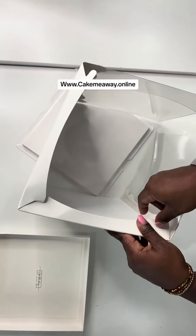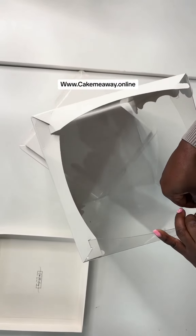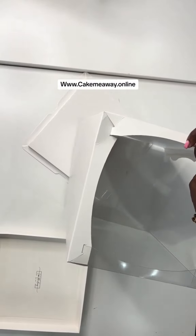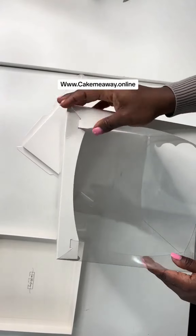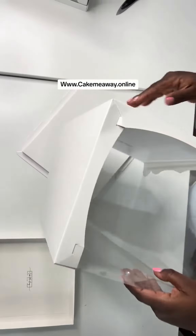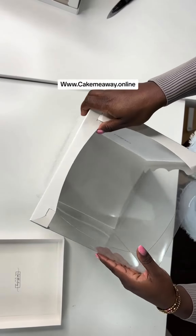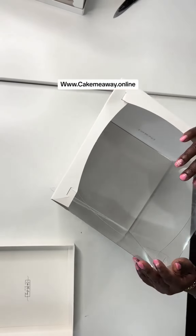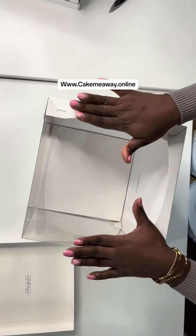And then the next flap in here — just keep tucking them in. This is the part that makes the box really sturdy and strong. Put this part inside. Now our box is standing. Notice how strong it is. We're going to take this and put it on top — the paper parts should go in first, and then the plastic part. Now we have our box already fixed.